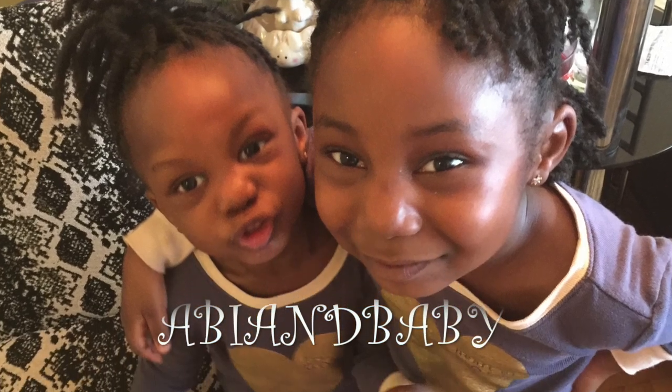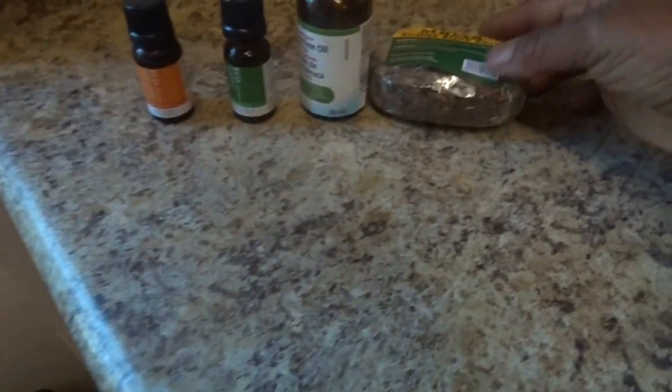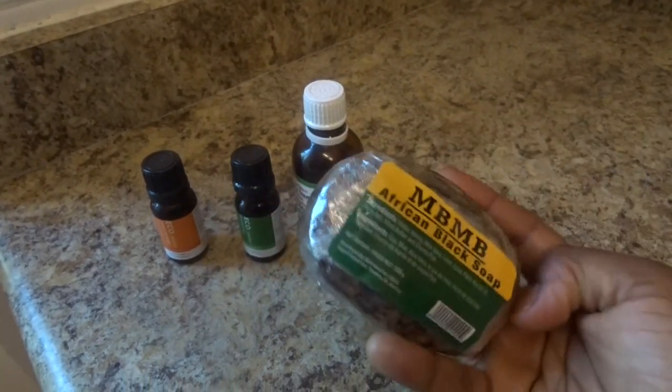Hi everybody, welcome back to my channel. My name is Abbey, and today I just want to share with you guys how I make my own African shampoo. It's a DIY, so let's get to it.